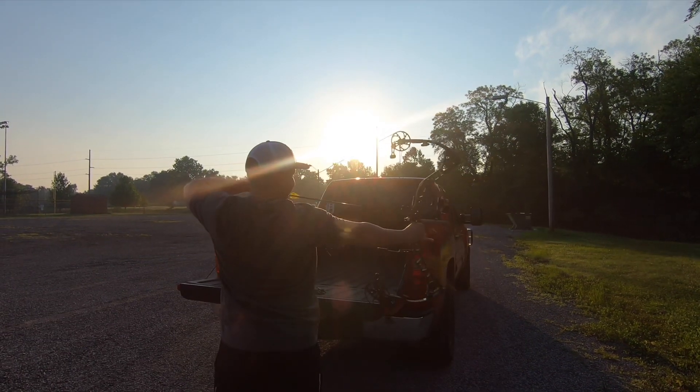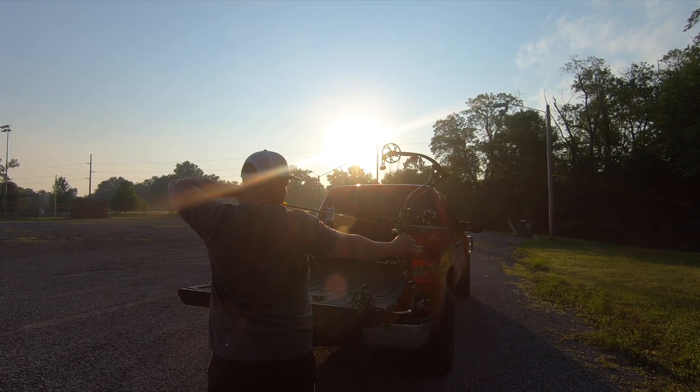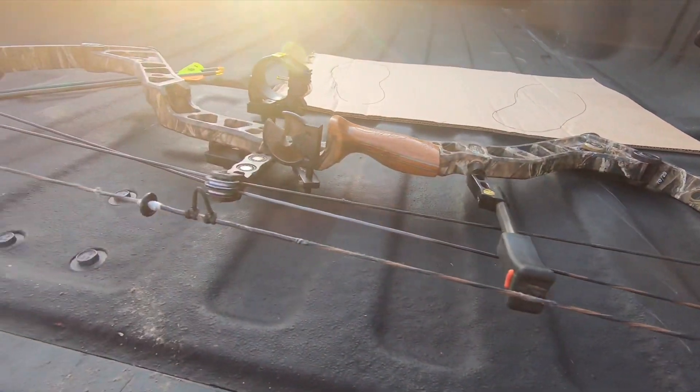So now that we're in week two, we're going to continue to keep building on our 40 arrows in one session. And now I'm going to really be focusing on my stance and my structure of how I'm going to be shooting my bow.